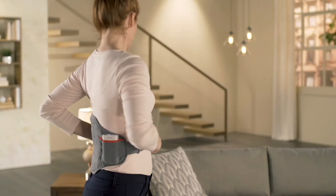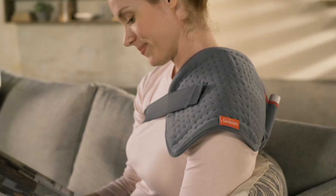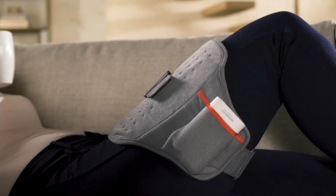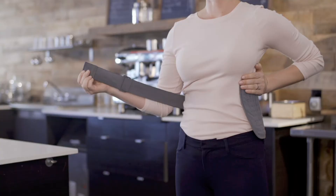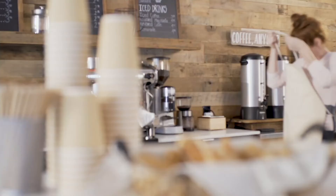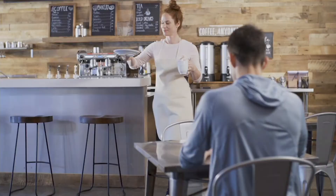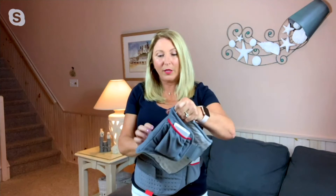I also love the moist heat option with this. Can you talk about that — the fact that you can actually spray it with a little bit of water? Sunbeam is fabulous when it comes to technology. The softest part that would go next to your body, you would just literally spritz that part with water, and then that gives you the moist heat therapy option. The entire heating pad can go right into the wash, which I appreciate.